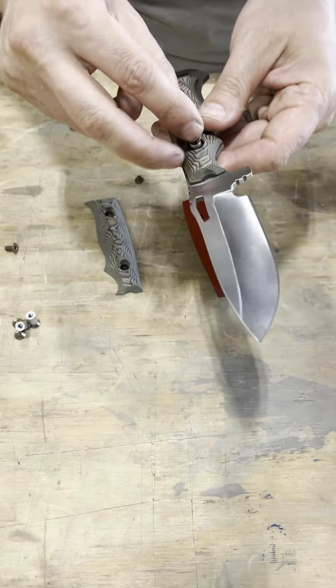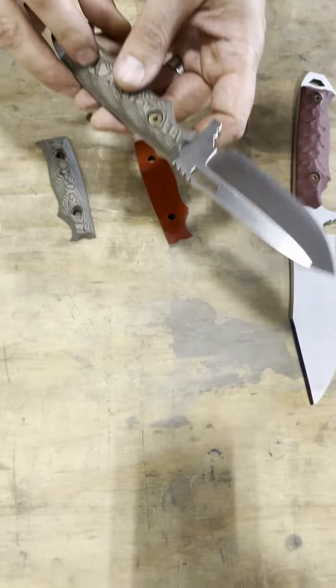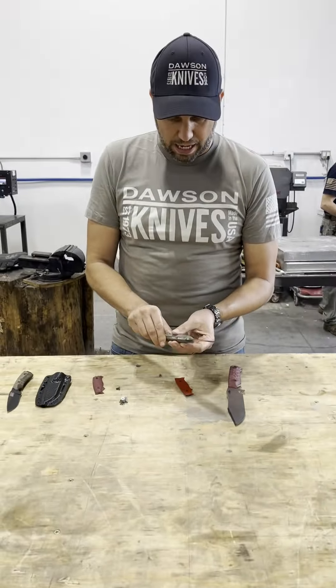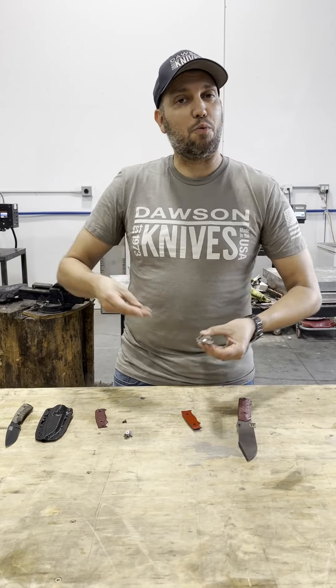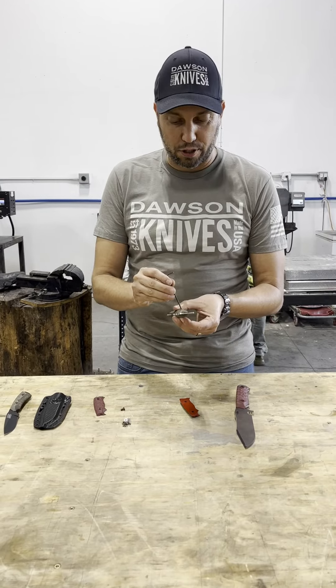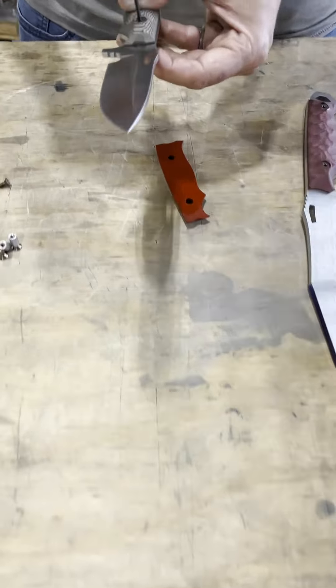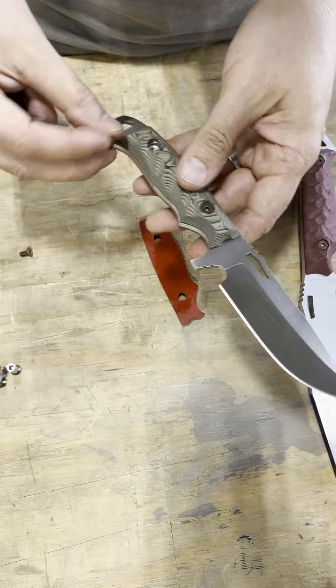So this allows us to do a lot of different things. First off, you can put the handle that you want to put on. And second, you can have a lot of different one-off sets so that we can do one-time offerings. Maybe you want some Hunter Orange on it this time, or maybe it's just going to be your red or your tan. So you're going to have all kinds of different colors that you can do.